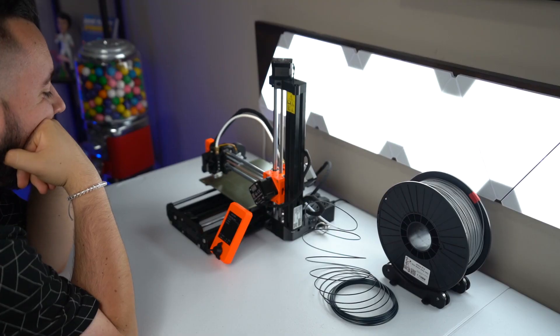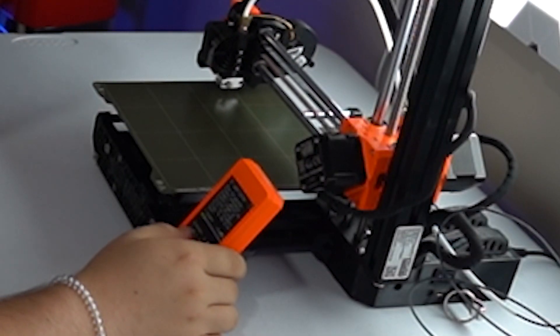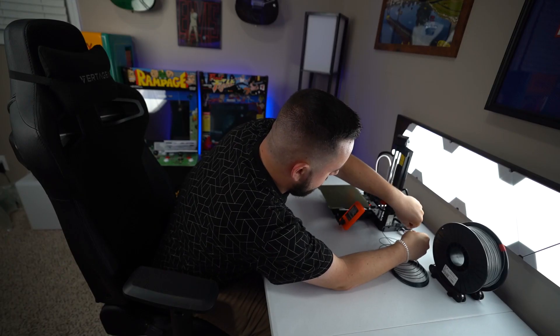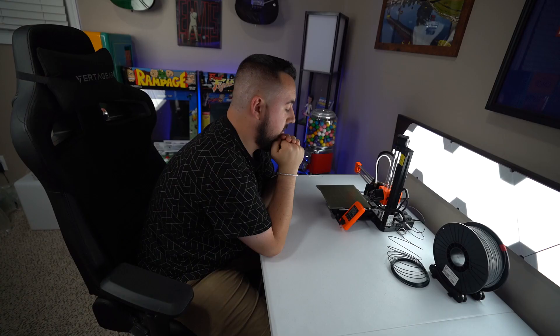Are we done yet? Oh my god, I'm so bored. What are you doing? Oh my god. Am I actually doing something? I can't pull this out anymore and I can't push it in anymore, but I didn't get any filament. God, I'm really stupid. I'll be back. Okay, that was kind of weird, but I got it working.